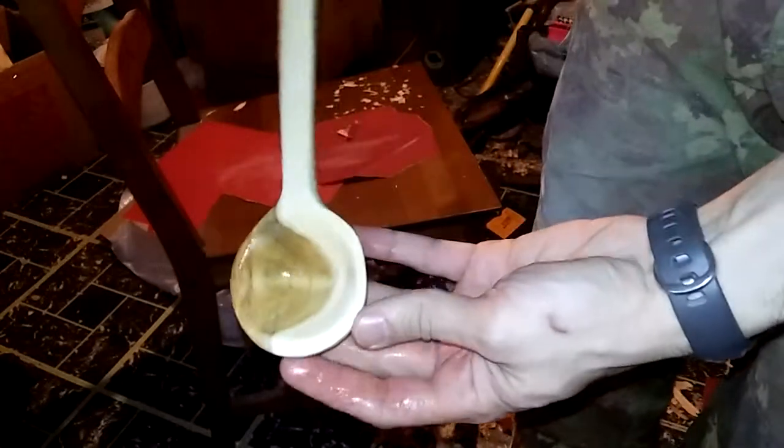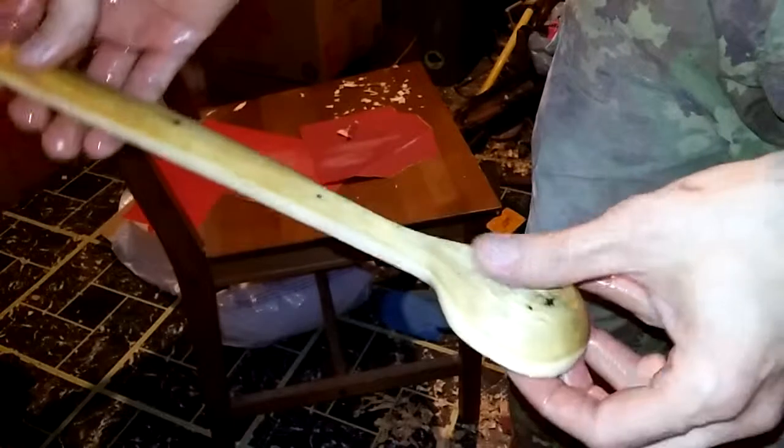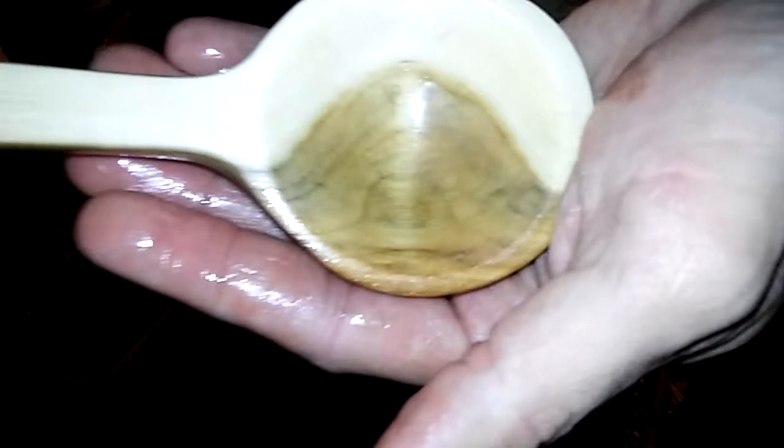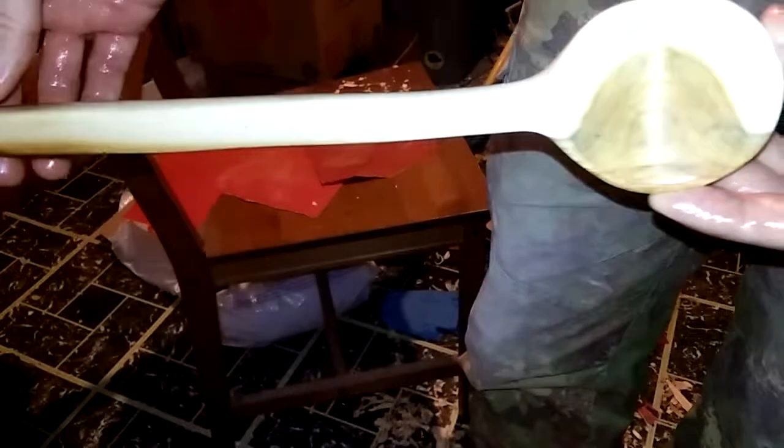All right everybody, here is the finished product — this thing is beautiful. I finished this with olive oil and vegetable oil and it still has to soak a lot longer, but man, this thing is nice. I'm really proud of this one, as I am all of the spoons, but something about this one — I really like it. This is going to be hard to let go. It will be sold, I hope. So here it is — this is the poplar, another poplar spoon, a little cooking spoon. I appreciate you guys watching and appreciate the support. I'll catch you on the next one, see you later.